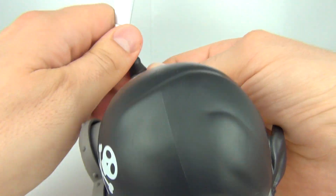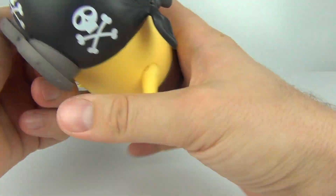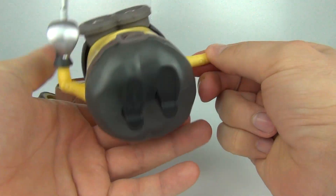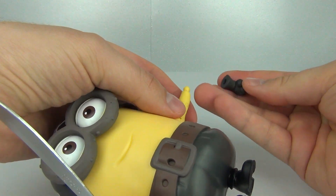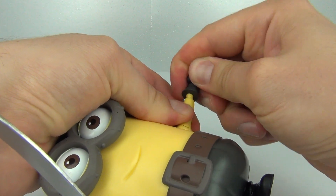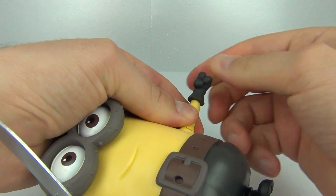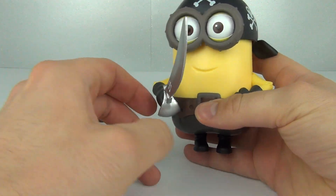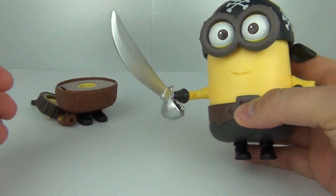The hardest thing on these figures is the hand joint - they are quite stiff. But if you apply quite a bit of pressure they will go in, and they will go in easier over time once you've used them a little bit. To start with they are very, very stiff and you do have to push them on with quite a bit of force. But there we go - pirate minion! Very cool, love the sword on that one.